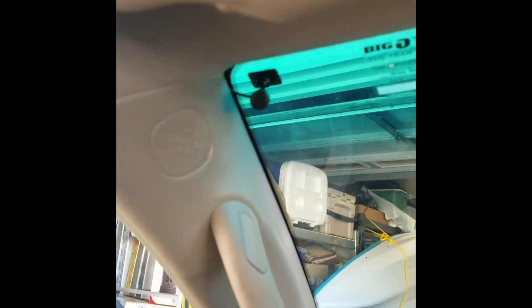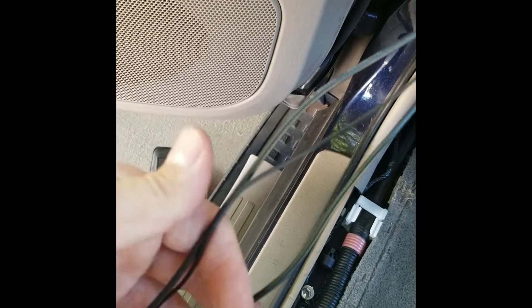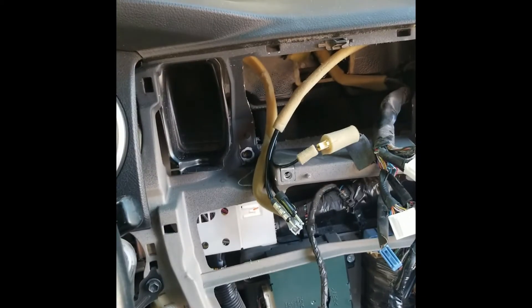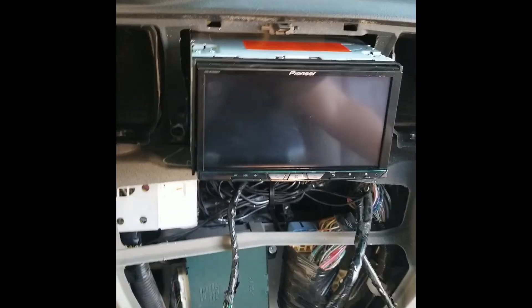We ran everything nice and tight through the headliner. I have the microphone mounted up top facing toward the driver. Looking down, you can see the GPS antenna mounted to the windshield with a good amount of surface area to receive signal. Here are all my wires: camera, microphone, and GPS antenna — all on one side of the car so I don't have to run from multiple directions and tear multiple panels apart. We're going to pull that through all the way to where the stereo is and then get the stereo put in.